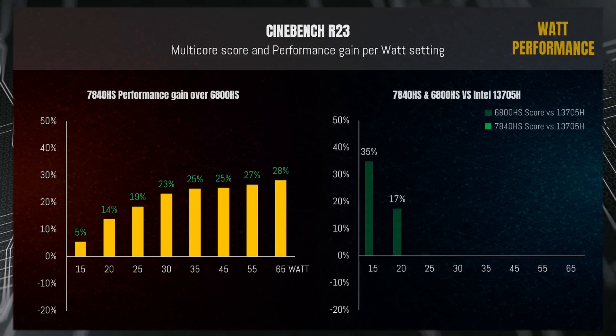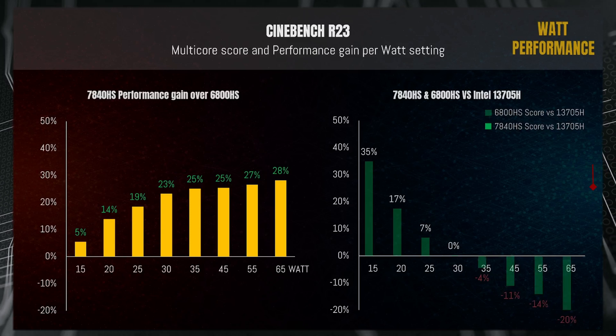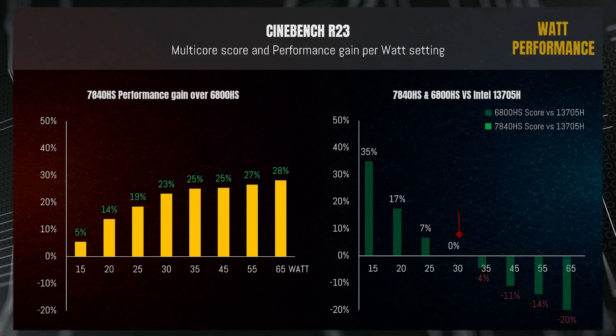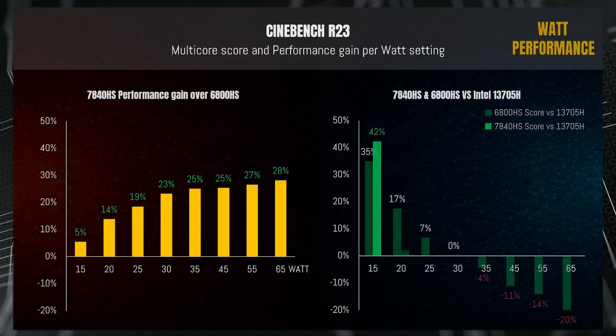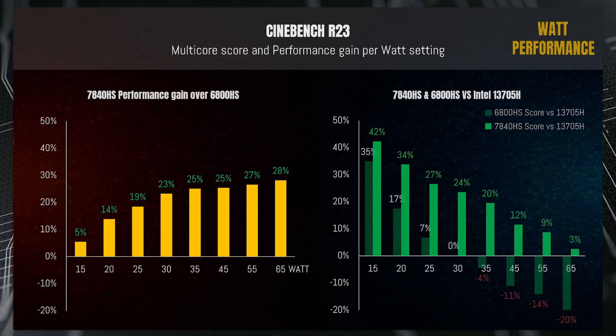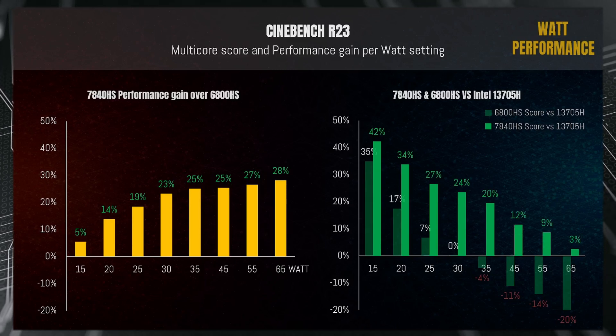Comparing the 6800HS against the newest Intel 13700H, last year's AMD version holds a lead at lower power settings — at 15, 20, and 25 watts AMD outperforms Intel — but at 30 watts they are evenly matched, and from 35 watts and above the AMD 6800HS starts to lose in performance. However, the 7840HS has a remarkable lead at 15 watts and maintains that lead all the way to 65 watts, although at 65 watts they become very closely matched. At 30–35 watts the lead is around 20–25% against Intel.